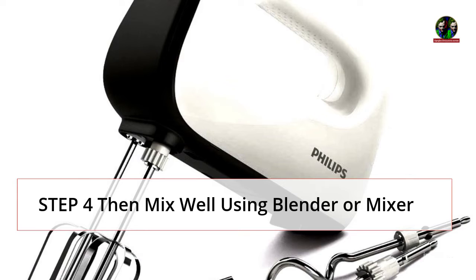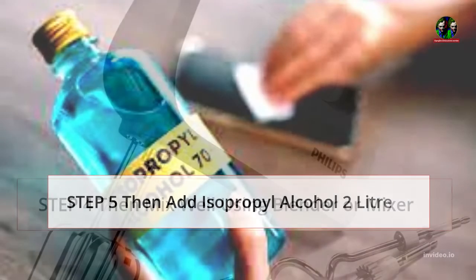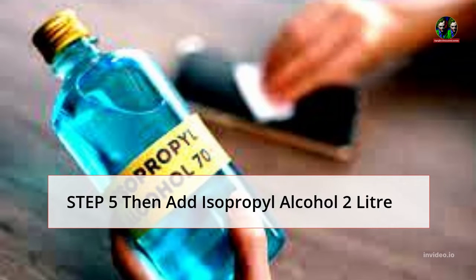Step 4: then mix well using a blender or mixer. Step 5: then add isopropyl alcohol 2 liters.